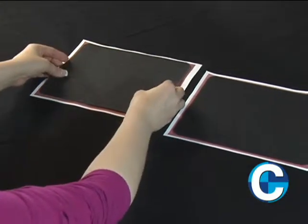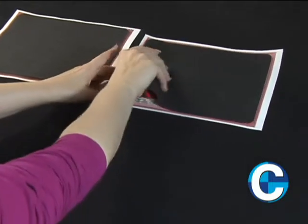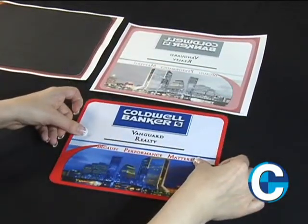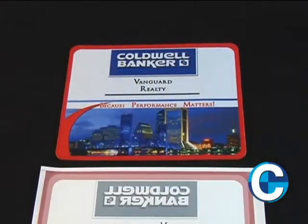Sublimation products are made in a two-step process. Step one is to make a printout using our sublimation inks. Step two is to apply the printout to the product using a high temperature heat press.